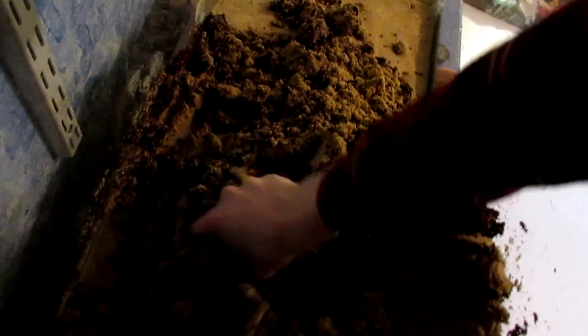The thing with hermit crabs is that they live on a beach, and you want your substrate to be beach-like. So we're just gonna mix this around — it's gonna get you a little dirty, but just suck it up. You want your substrate to be a little clumpy so crabs can successfully dig in it, but you don't want it to be falling apart wet. Add enough water so it's clumpy, but not silt-like.